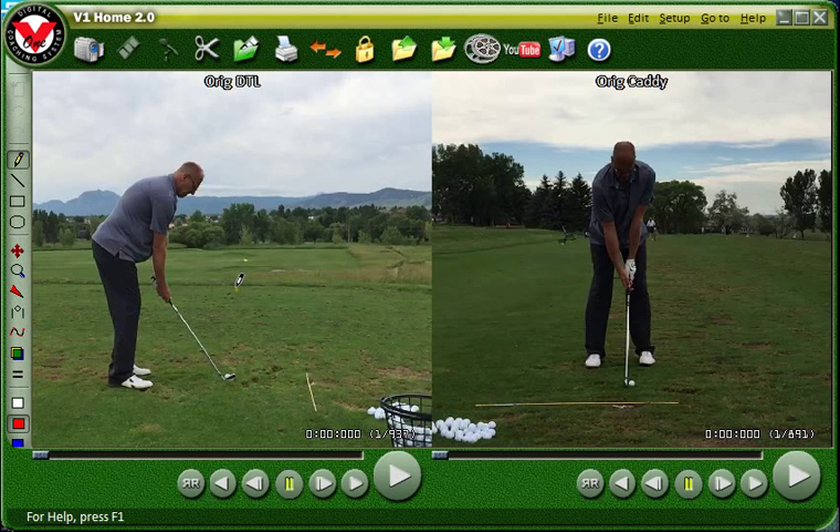Hey Tom, how are you? I'm sending you this — sorry it took a little while, I was kind of tied up with some technical issues yesterday. But here is your first lesson. On the left I have the down-the-line view, on the right I have the caddy view, straight-on caddy view. This is your original swing, so I'm going to play both sides for you and let you see what your swing looks like to start out with, and then we'll have something to compare it to as we move forward.